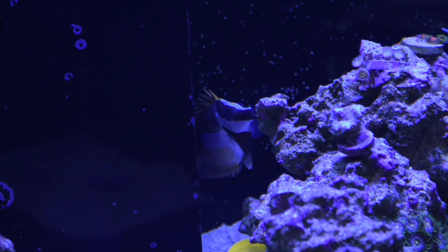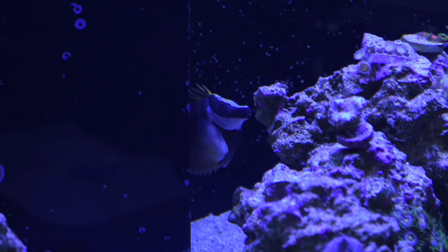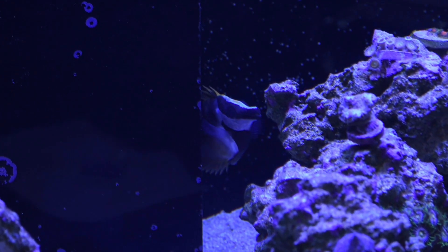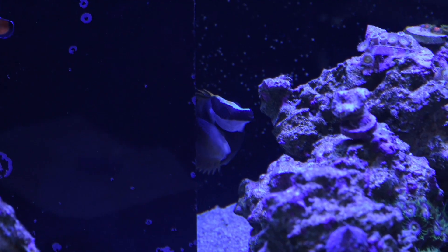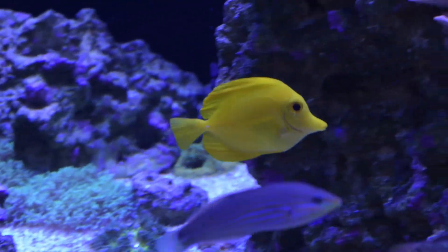The fox face is very quickly becoming one of my favorite fish. He's probably just a little startled by the camera, but he's actually settled in quite well. He doesn't hide very much at all anymore. He was terrified when he was down in quarantine for the month, so I'm happy to see that he's sort of grown into his own in this tank.